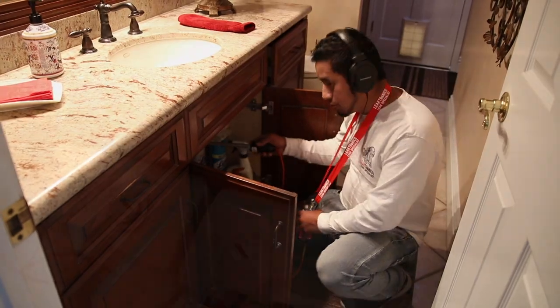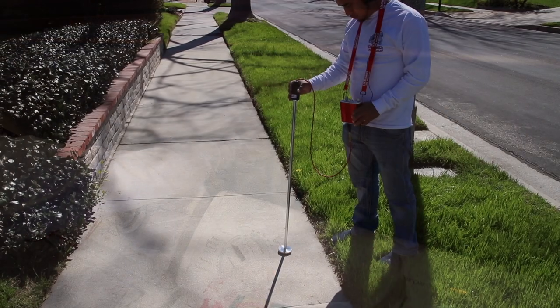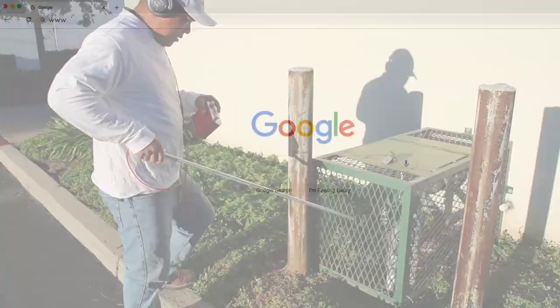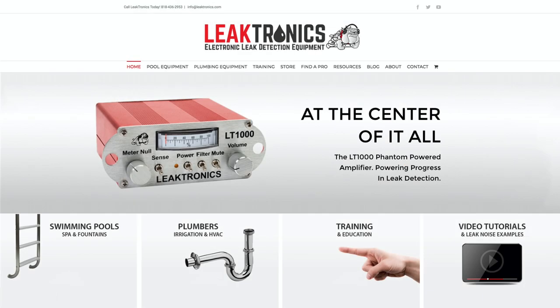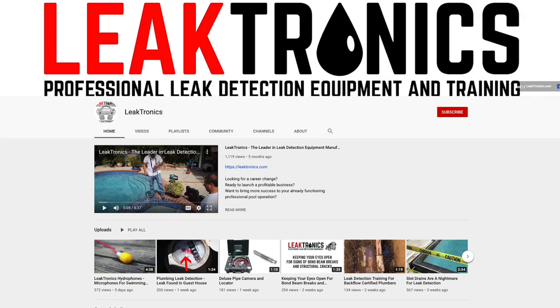The plumber's leak detection kit includes everything necessary to perform both residential or commercial plumbing leak detections, and it's available by visiting www.leaktronics.com or by calling 818-436-2953. Learn more now at the Leaktronics website and always check out our YouTube page for videos on leak detection and repair.